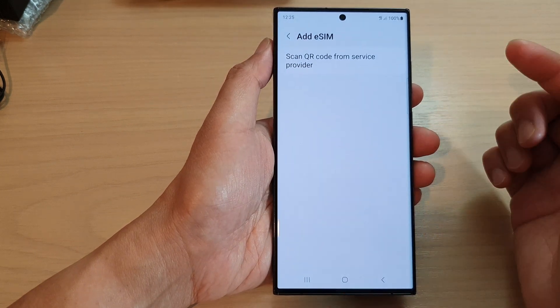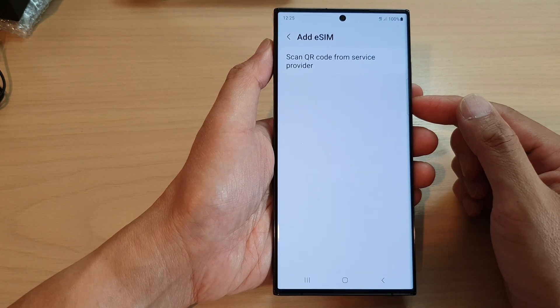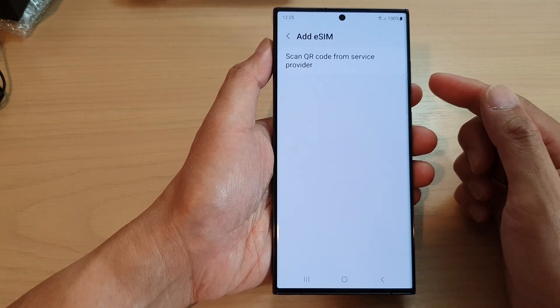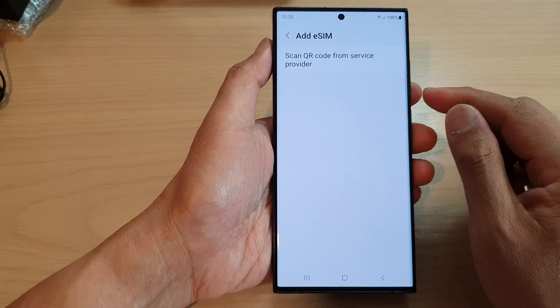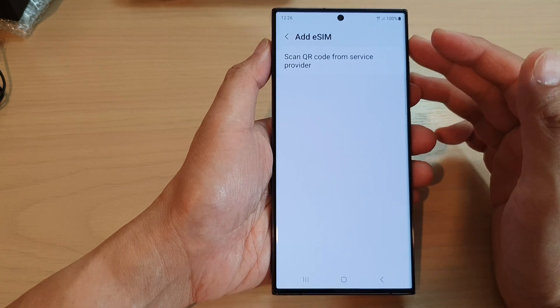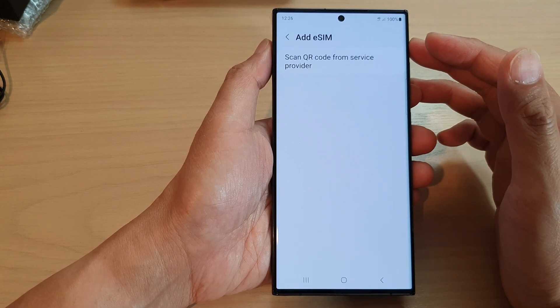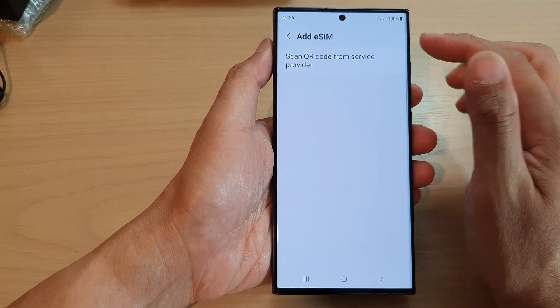Your network provider may also send you a link via email, in which case you can tap on the link that will automatically allow your phone to set up your eSIM. There are different methods to set up eSIM and depending on which network provider you are using, you may experience different ways of setting it up.